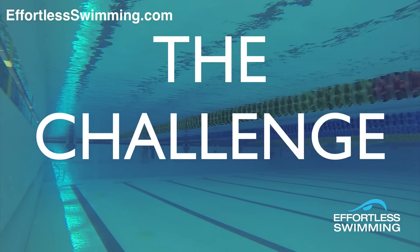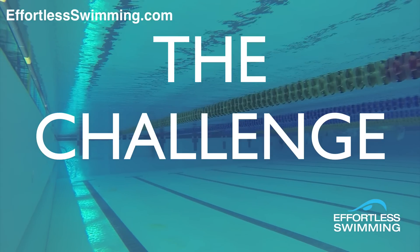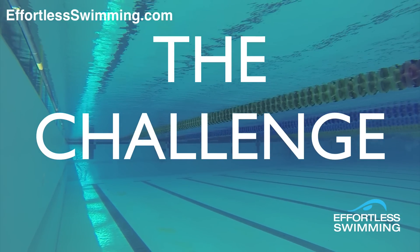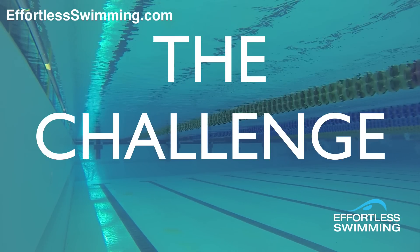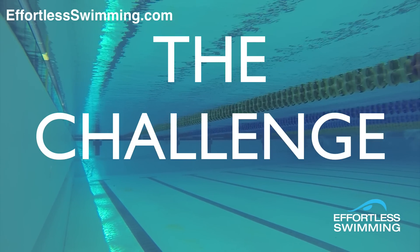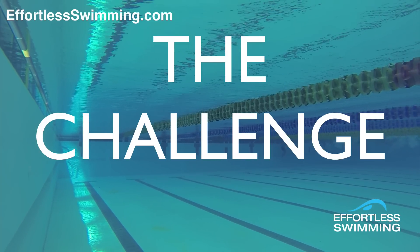This week I've got a challenge for you. I want to challenge you to try what I'm about to talk about in training, to see if you get an increase in your speed by trying this one thing. Because in the next few weeks I've got the Effortless Freestyle DVD coming out, which I've been working on for the last couple of months. And I talk a lot about increasing your speed without using too much extra energy.